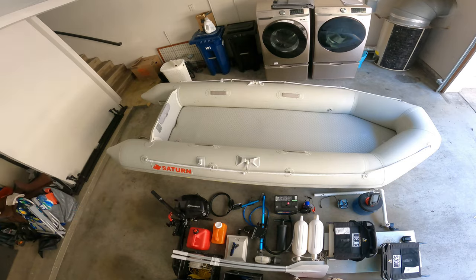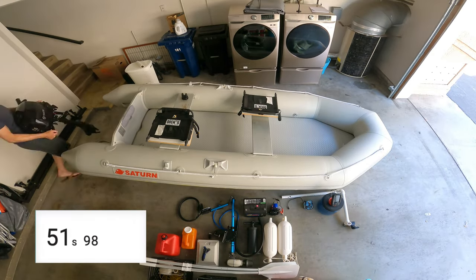Alright, that's everything on my list. Let's try to load it up on the boat and see how long it takes.